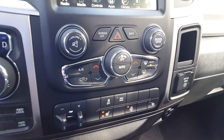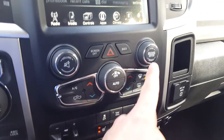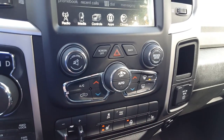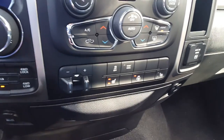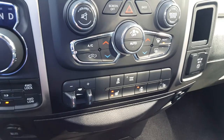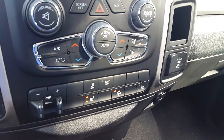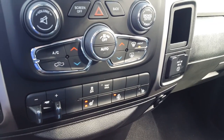Down below, you've got your controls for your volume and your tune, your fan speed with automatic climate control, and driver and passenger temperature zones. Below this, we've got electronic trailer brake built into the truck, shortcuts to your heated seat and heated steering wheel on the driver's side, and heated seat on the passenger side.